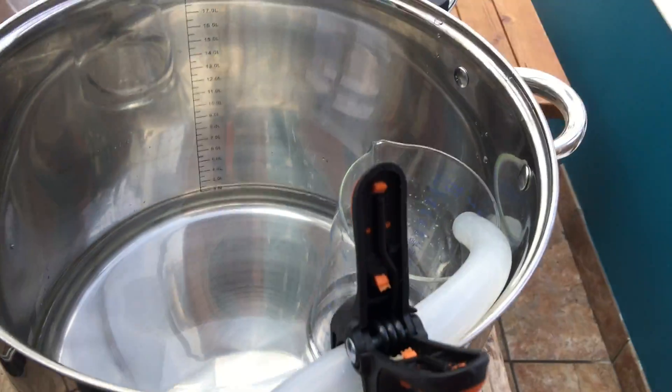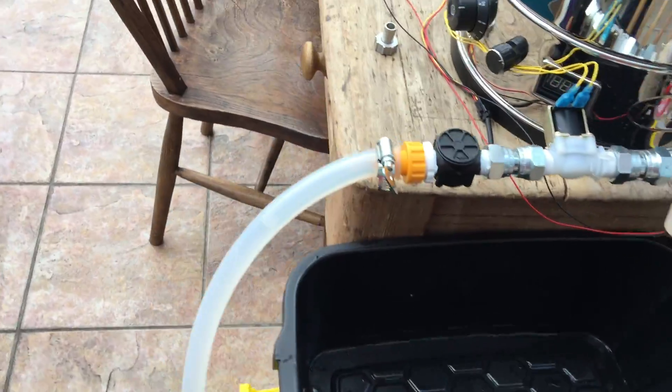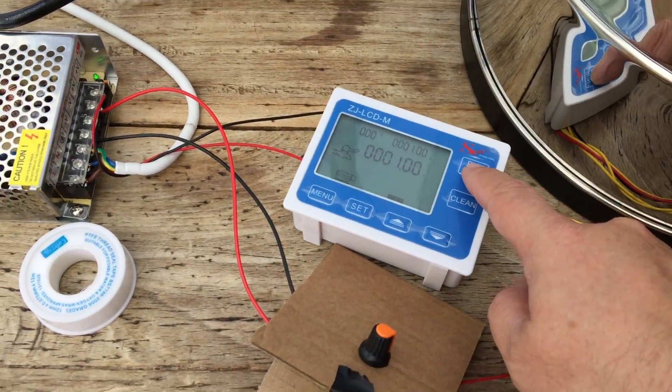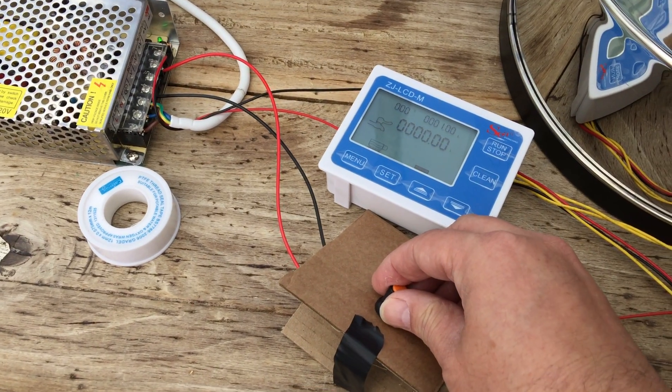It's a Heath Robinson cobbled-together connection for some tubing, which I'm deliberately pumping uphill because that's what happens when I come to sparge. The dog wants to be in on the video! Basically, I've got this set to say one liter, because nothing will happen until I stop — so I can control it.